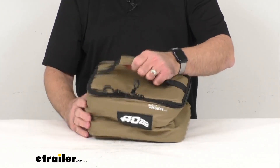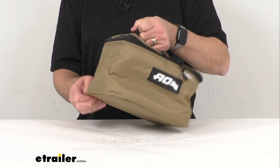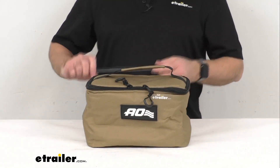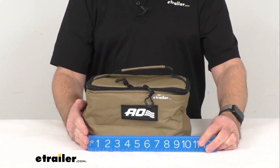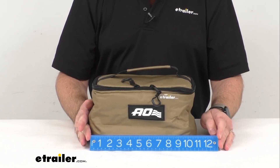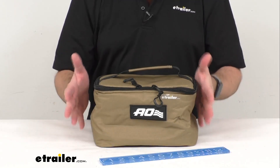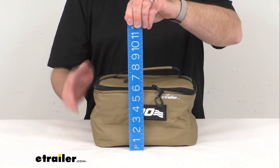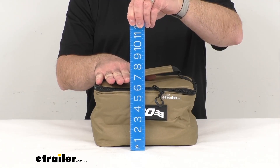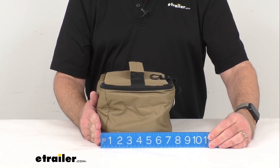Let me give you some overall dimensions so you can have a good idea of just how big this is. Pulling out my ruler: the overall width is right at about ten and a half inches wide, without items in it of course. The overall height, including the handle, is sitting at about seven inches tall. And the overall length is right about seven inches long.